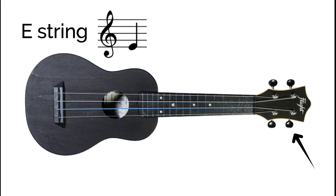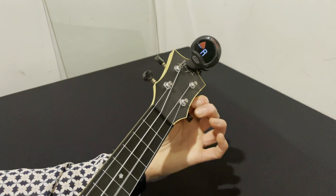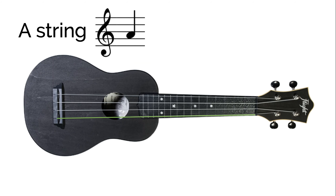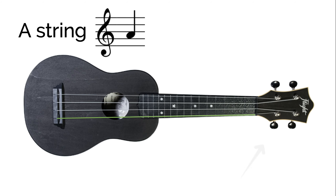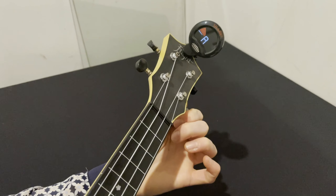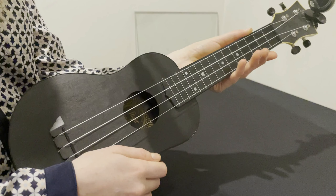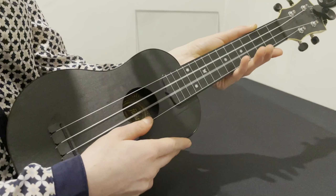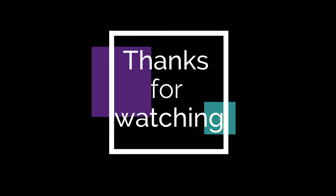Until we see the solid line pointing upwards on the tuner. The last string is A, which sounds like this. Following the same process, adjust this peg until the light reaches the middle. Now your ukulele should sound like this and you are ready to play — enjoy your ukulele!